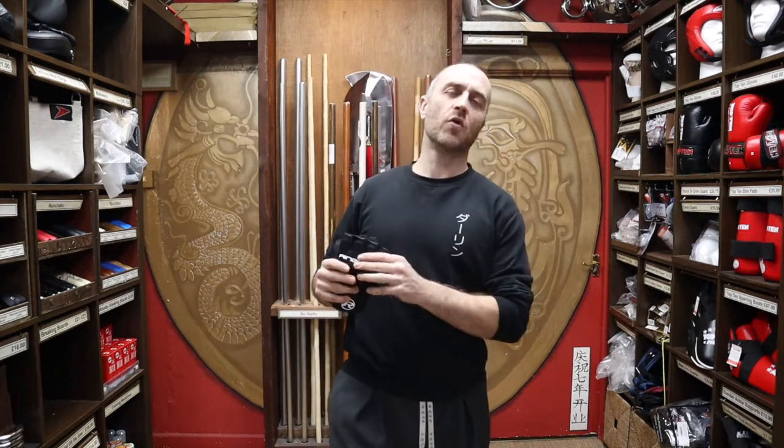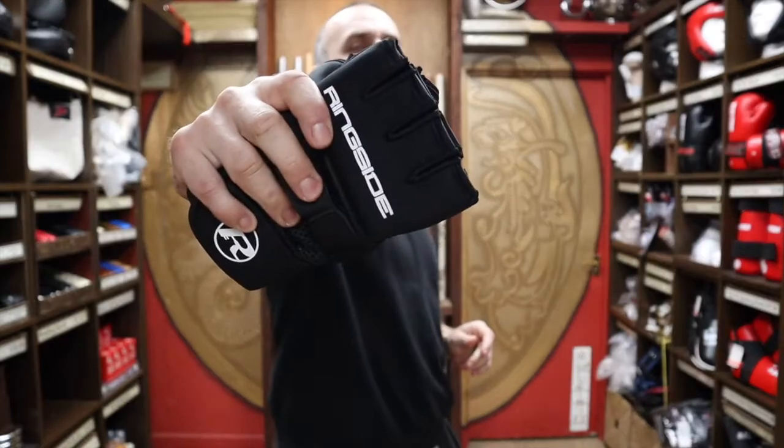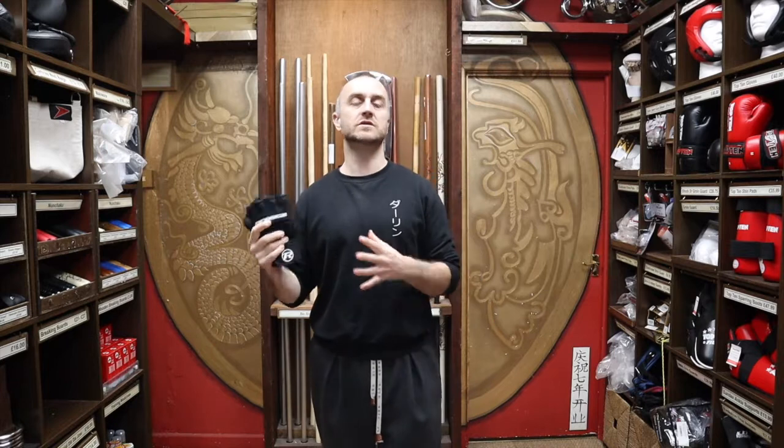So let's get into this video and learn all about the Ringside gel wraps we have for sale at Enzo. Gel hand wraps are a pretty staple feature at Enzo Martial Arts. We've pretty much had them the whole time, and they're really popular with anyone using boxing gloves — from boxing, Thai boxing, kickboxing alike. They're a popular replacement for wraps, though that's not strictly true — they're definitely an alternative to the standard traditional hand wraps.